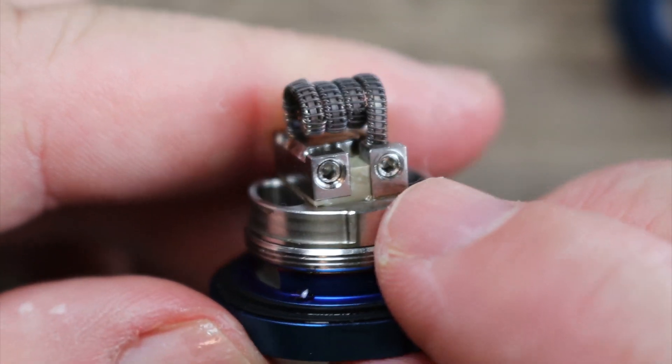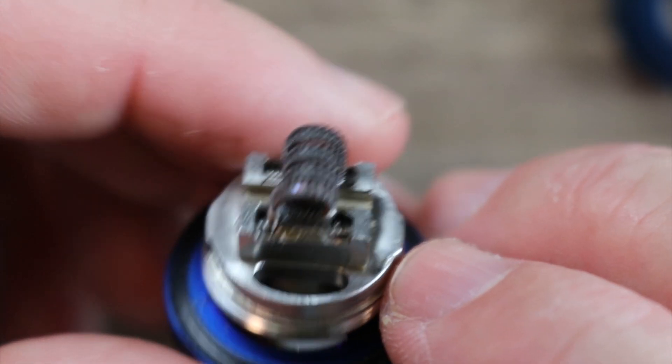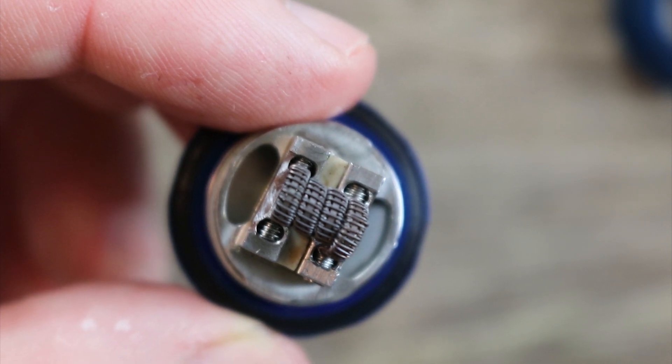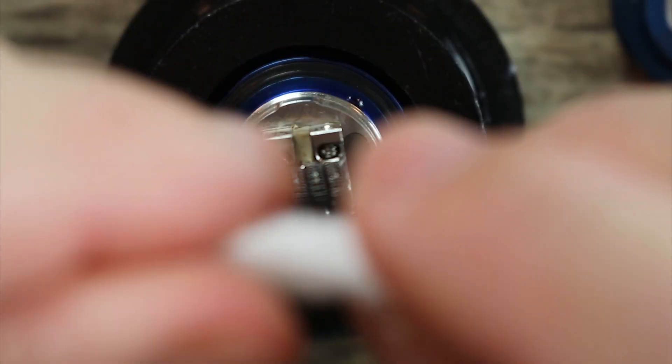You simply slide your coil in — couldn't be easier to build. There are your hex keys right there; you tighten it down, center it, then wick it. You put your wicks in this wicking slot right here. I'm going to wick it up for you right now — grab yourself a nice thick piece, don't forget you're using a big coil.